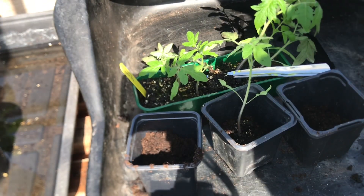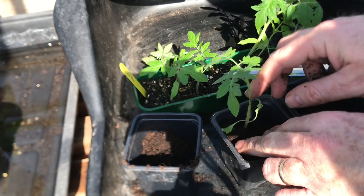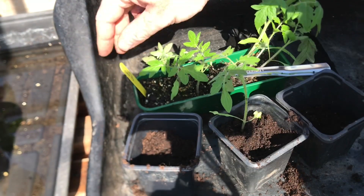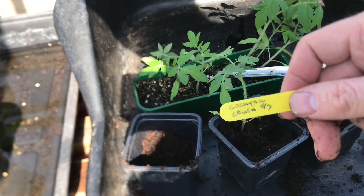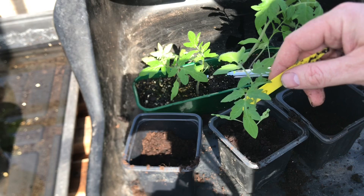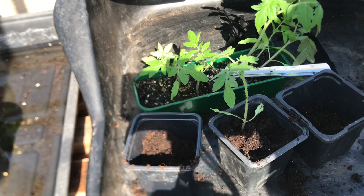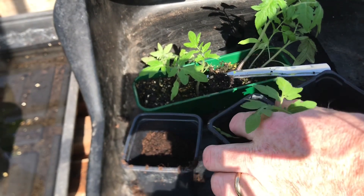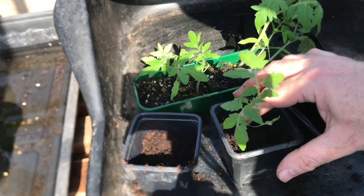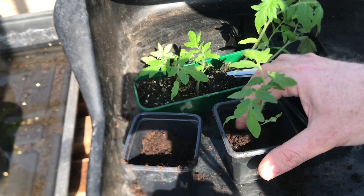Push them down towards the bottom of the pot, then top up with some more compost. Now this is a variety called Cocktail Crush — they're related to Crimson Crush but are a smaller, cocktail-size tomato, probably about an inch or three centimetres across each tomato. Haven't tried these before but I'm going to give them a go this year. They are a blight resistant tomato so should be fine grown outdoors. So we'll see how they get on with the summer we get this year.